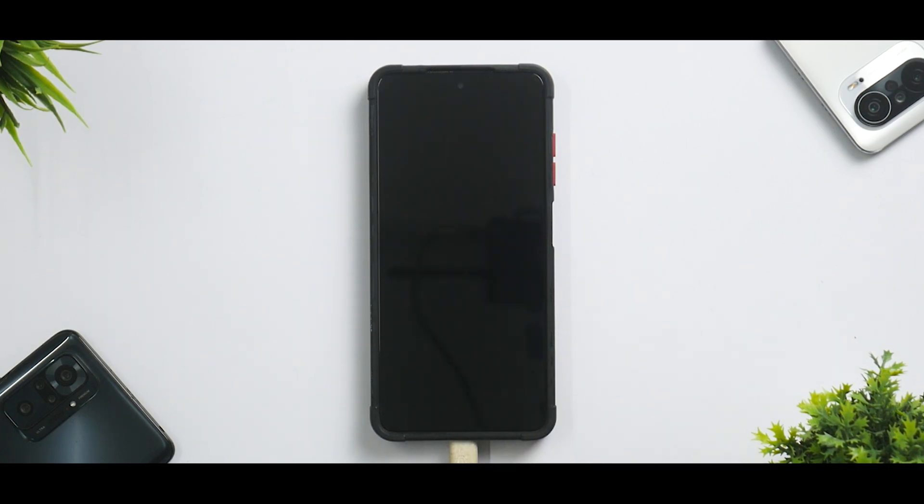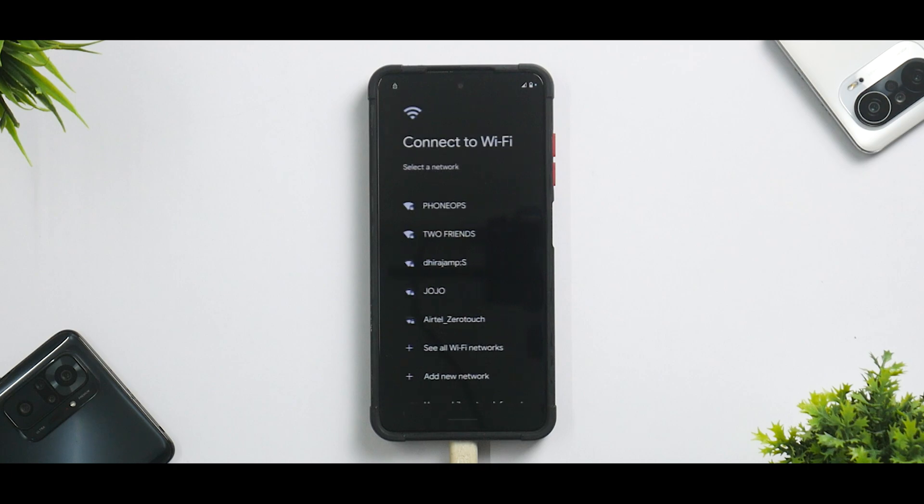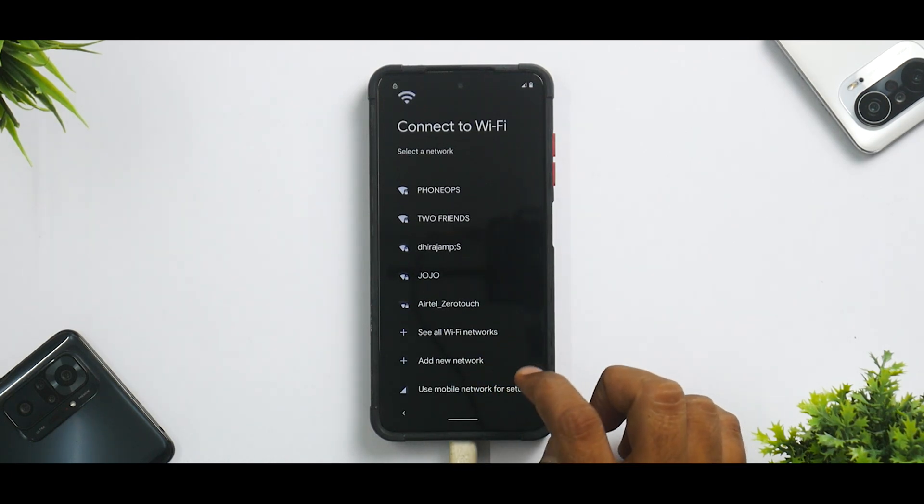Click on Reboot System. The first boot will take anywhere between 30 seconds to a minute, so please be patient. Just like that, within 45 seconds we've booted to the home screen. I'm quickly going to skip through the setup part so I can show you around the ROM.